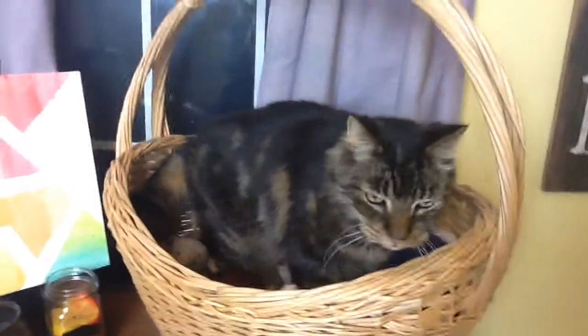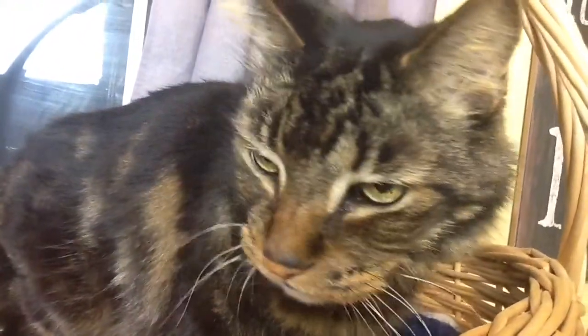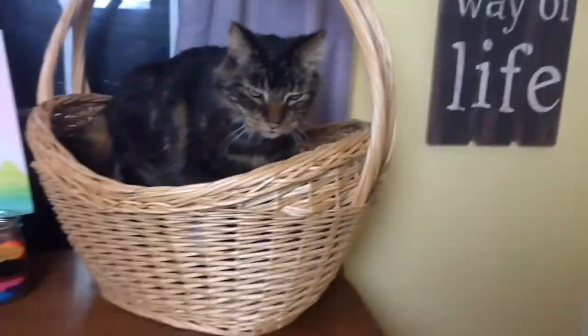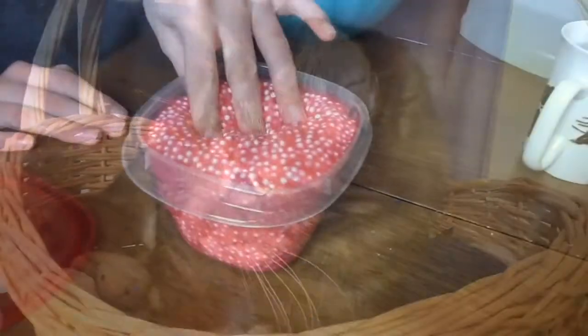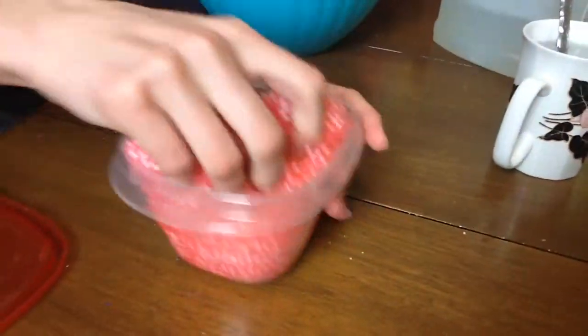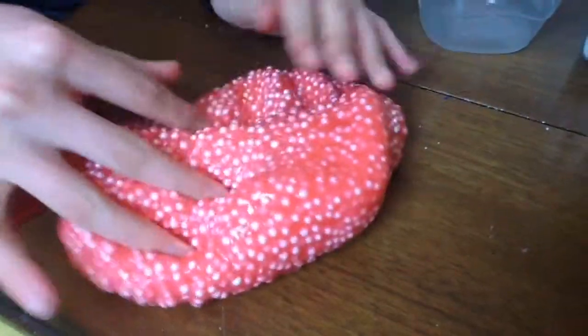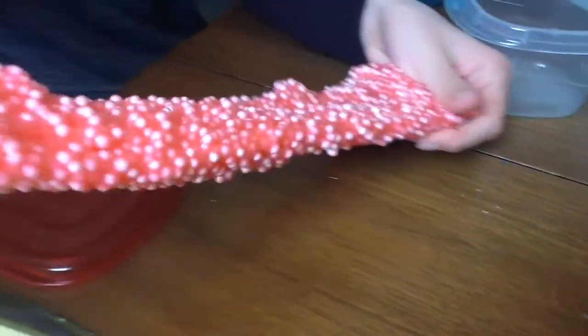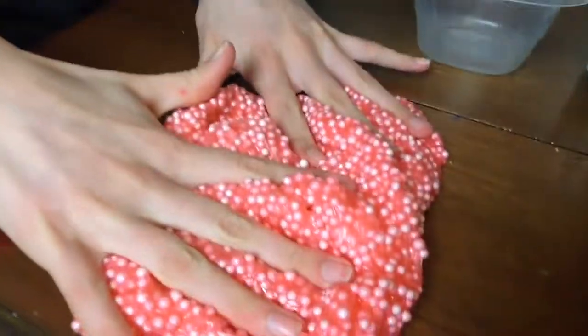Hey there guys, it's your good pal Tim Tim here again, and today I'm doing a super special craft — slime! I'm in my napping basket today, so I hope you guys enjoy. This is the slime we'll be making. It's super fun, very stretchy, and we added a scent to it too so it smells super nice. We put peppermint in this one, so it smells like a beautiful candy cane.